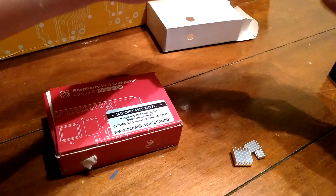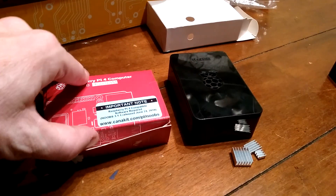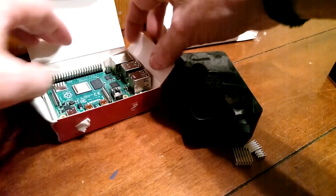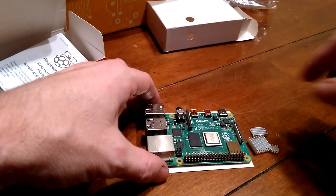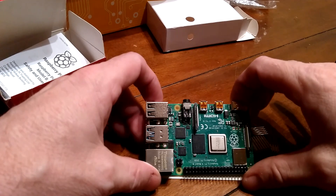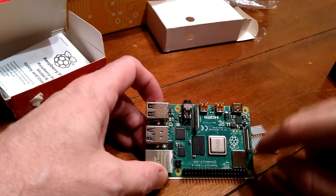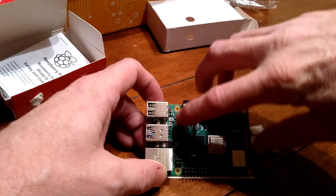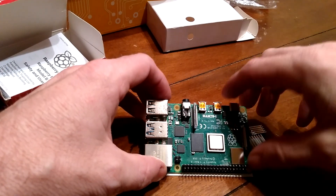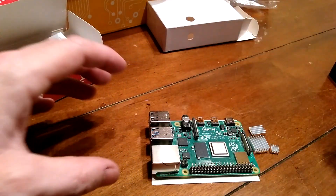I wanted to do a kind of mini review of sorts of the new case and what I think of it. So first off, let's get out our Raspberry Pi here. Basically, the three biggest things that aren't shiny — we're going to be putting a heat sink on the processor, the RAM, and this is also the USB controller and some other stuff. So these three get heat sinks.